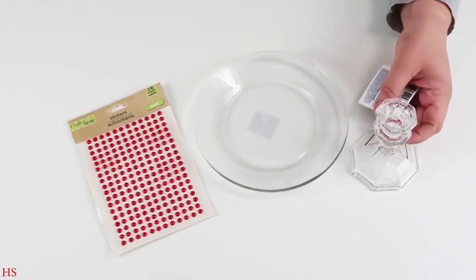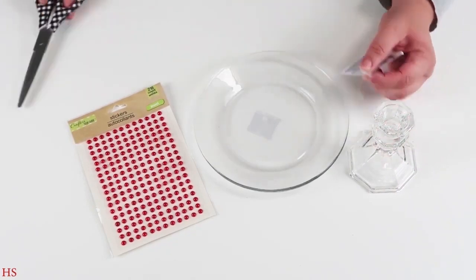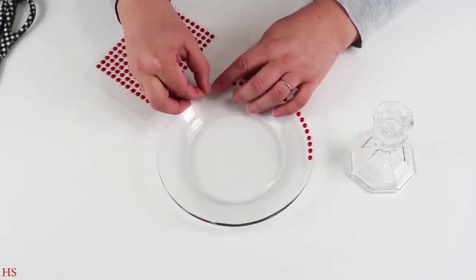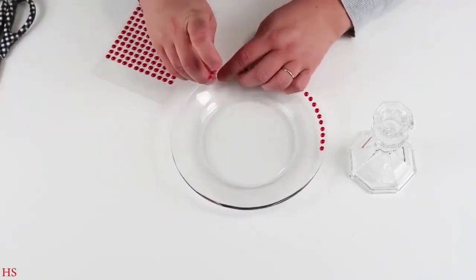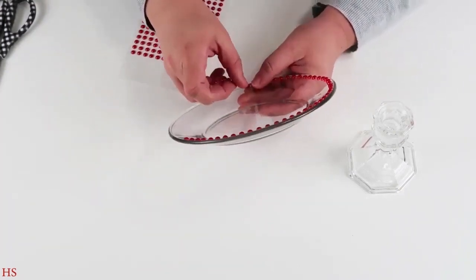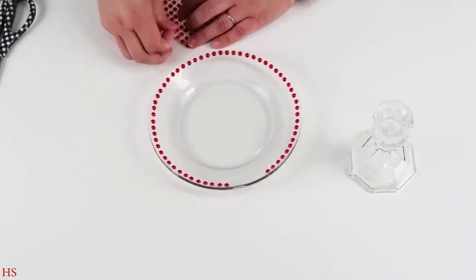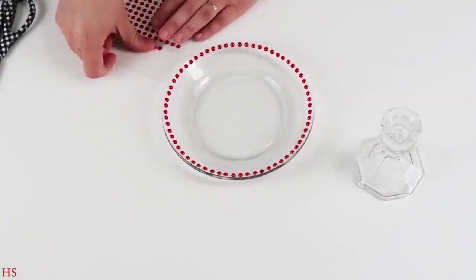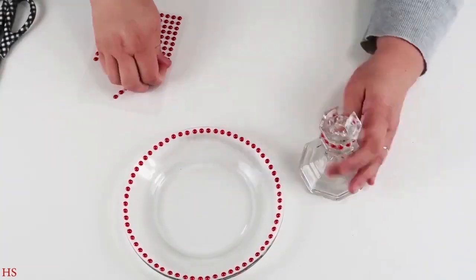This DIY is super simple and I wanted to do something different with a technique I came up with this Christmas season. I love adding this texture — these little bumps, like small scrapbooking bling — and I'm taking them along all the edges of my plate and also on my candle stem, going around the middle part, down to the base, and around the base.